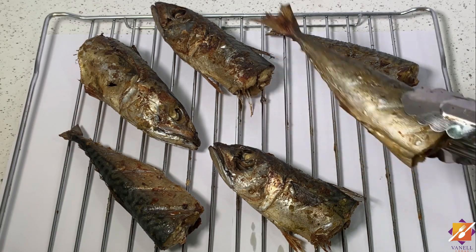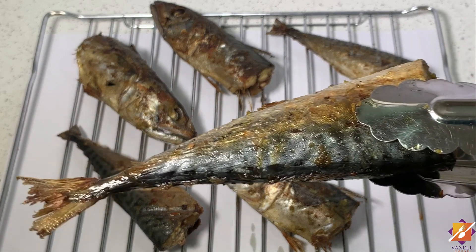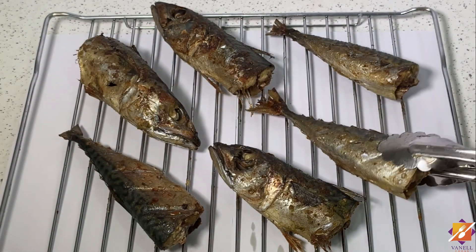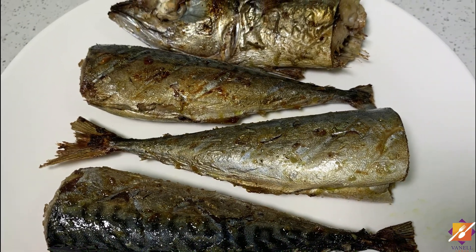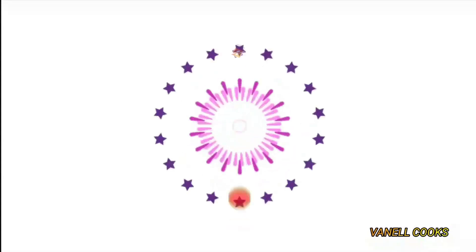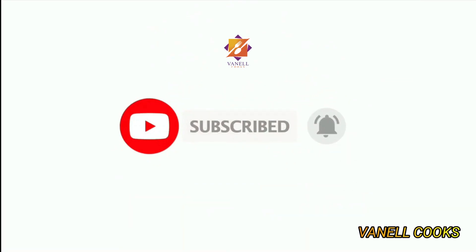Welcome and welcome back to my channel, this is Vanilla Cooks, and today I'll be sharing the recipe for this amazingly delicious grilled mackerel — or salmon as we call it in Ghana. This recipe is so simple, very easy to make, and super quick. If this sounds like something you're interested in, let's get right to it.